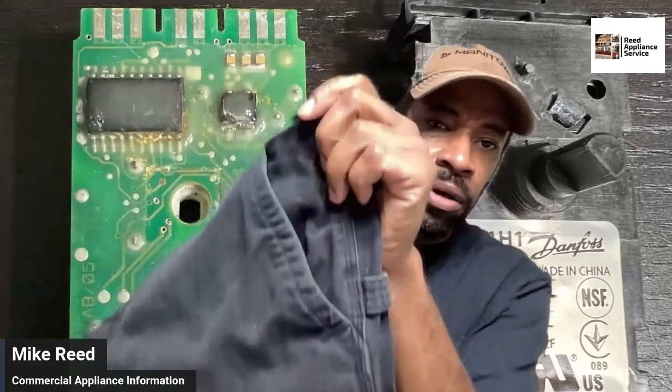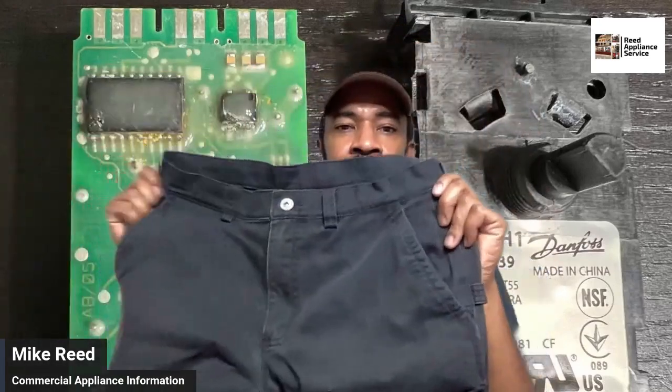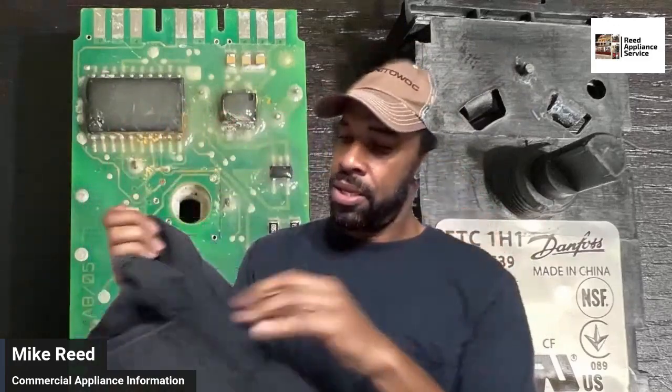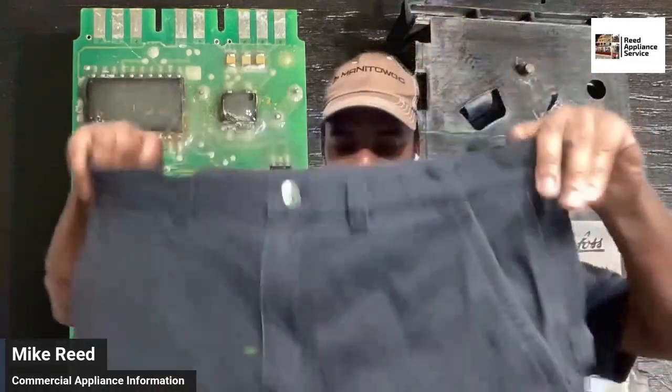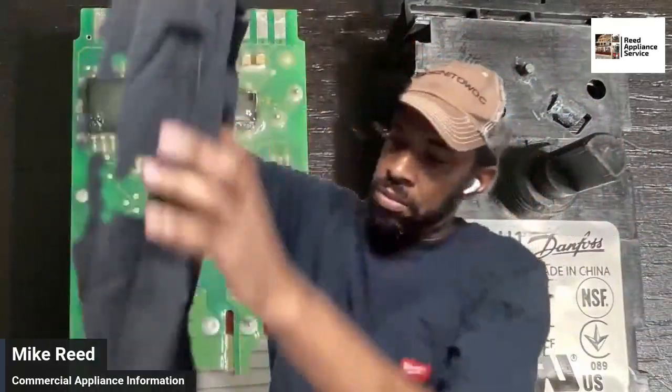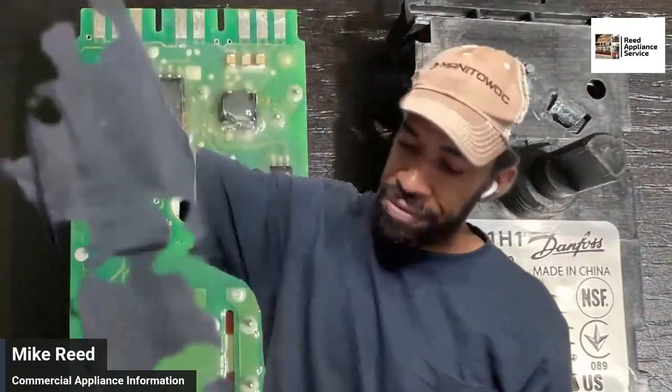This is the black on the Duluth Trading — here we go, this is the black. My size is 32x32; I actually got a big one here, this was like a 34x32, but 32x32 is my size just fine. The black ones were pretty good — they did fade.